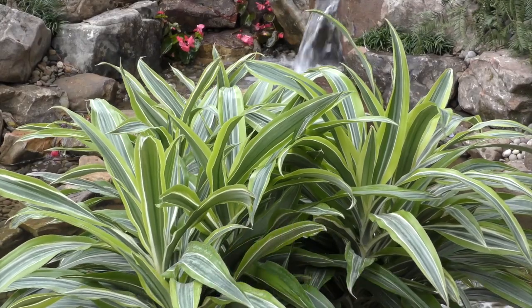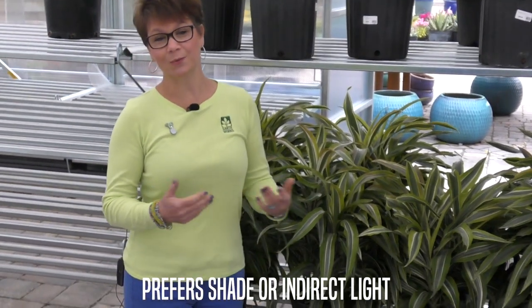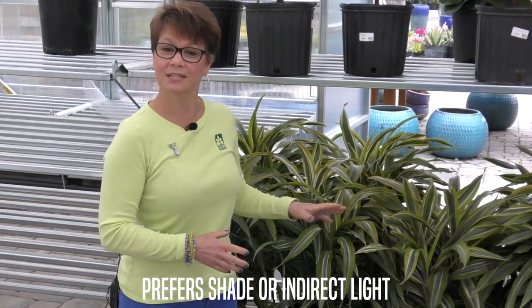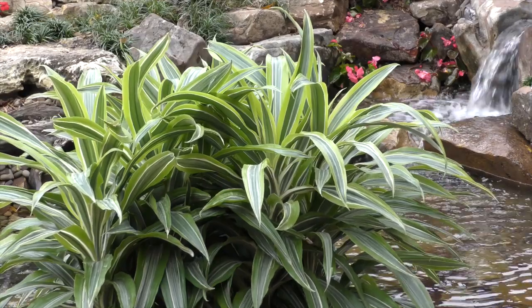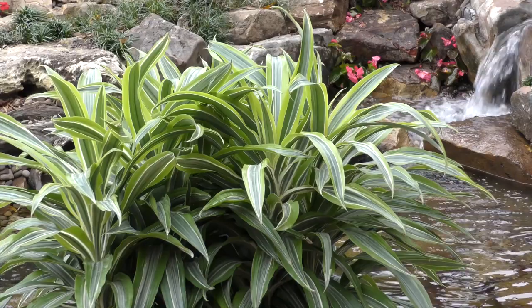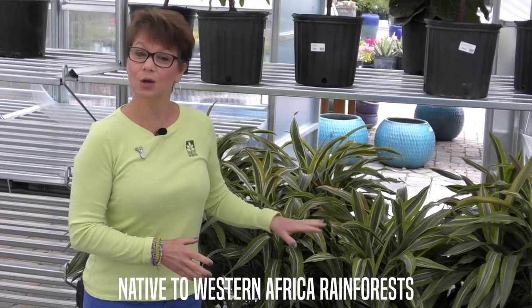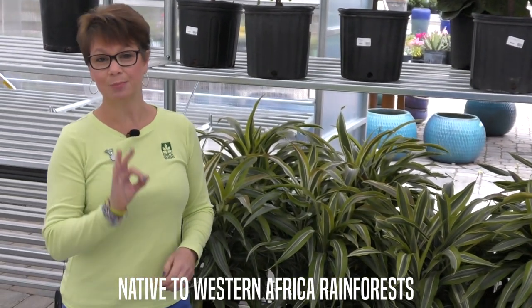This beauty is the Gold Star Dracaena. It's a common houseplant, but it can also tolerate shade outside. It's a tropical plant, so if we get a cold night, you want to cover it or protect it in some way. This Dracaena doesn't like to dry out, so make sure you're paying attention to its watering needs at all times. Low light to medium light inside your home, or outside in the shade — it's perfect.